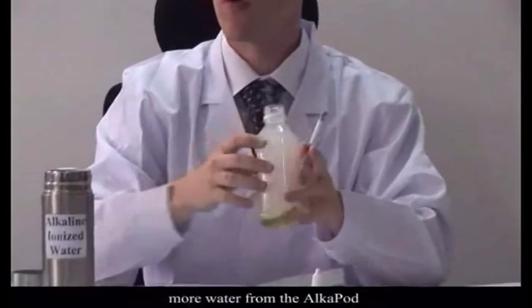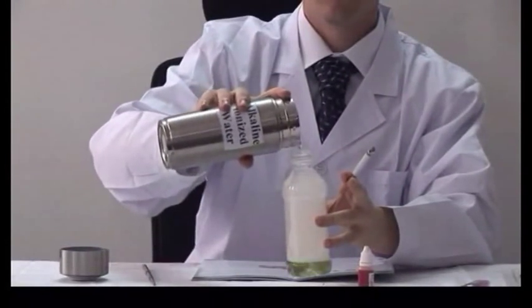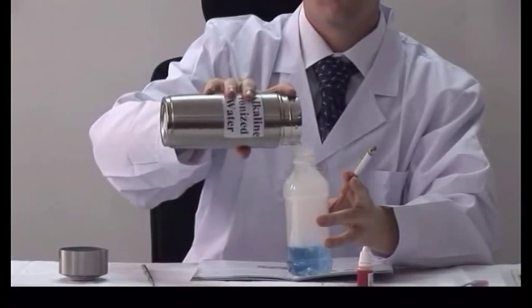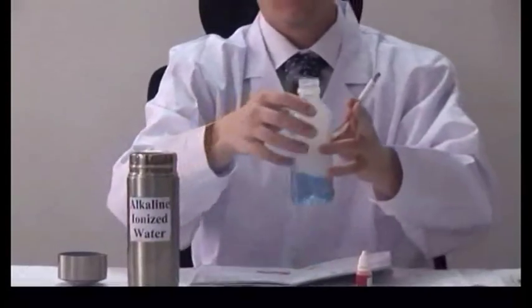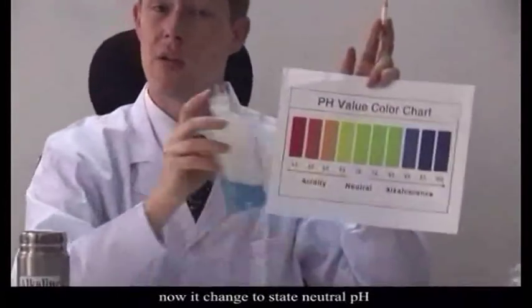Now, let's see what happens if we add more water from the AlkaPod. You can see very clearly, we've now returned to a state of natural pH.